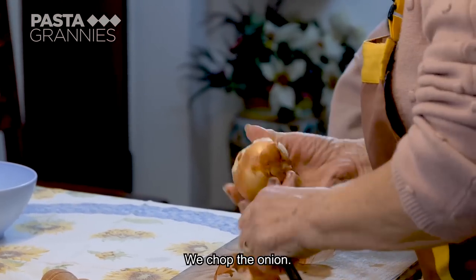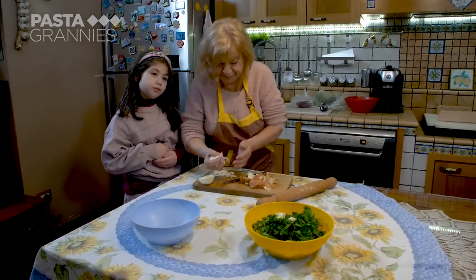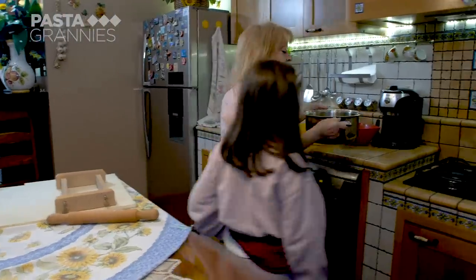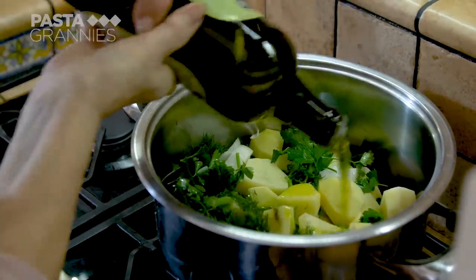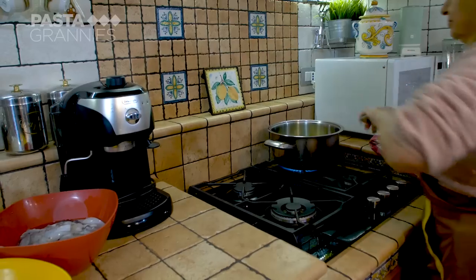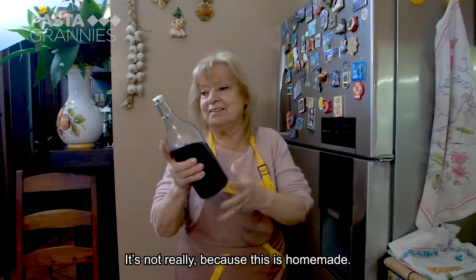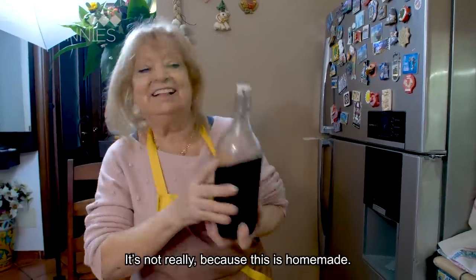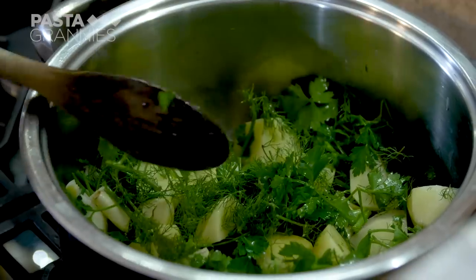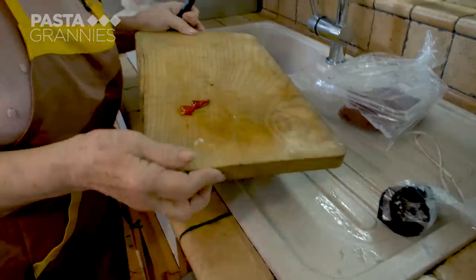Maria dices an onion. She puts all the vegetables into a saucepan with a generous slug of olive oil, then softens the mixture and adds a dried chili.